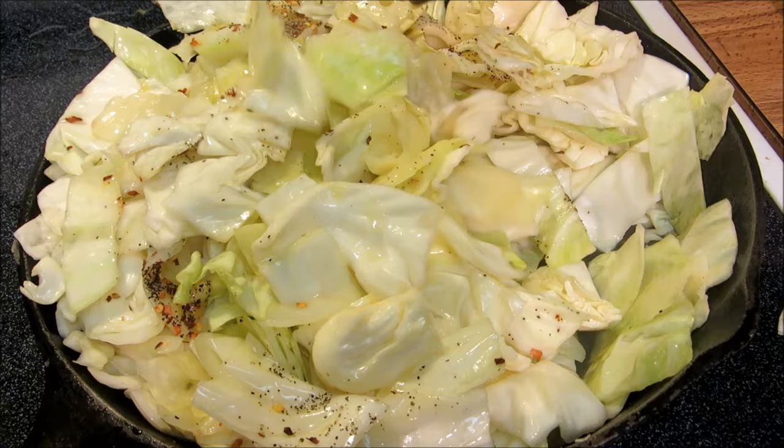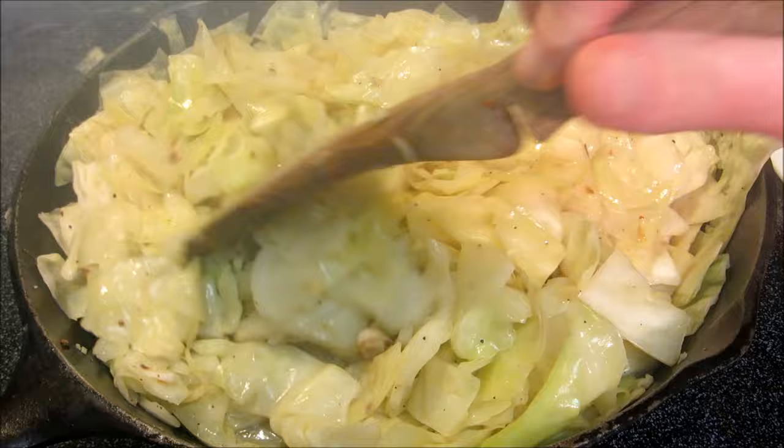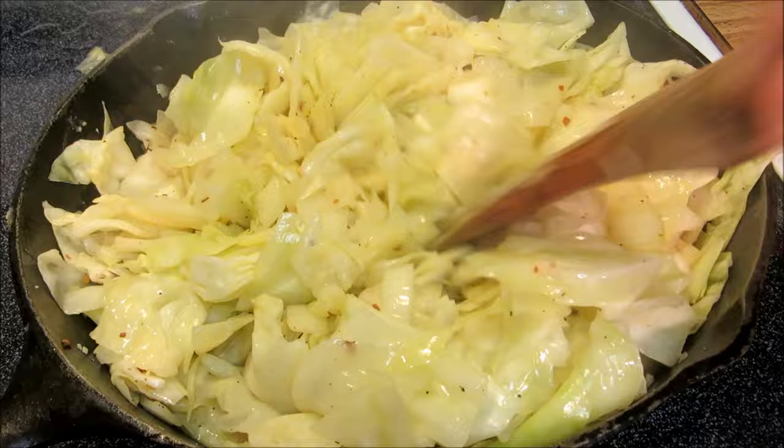Our cabbage is cooking down nicely — this is after about 10 minutes. You want to make sure while you're frying the cabbage, you want to do it with the lid off, otherwise your cabbage will be braising and you're going to end up having mushy, overcooked cabbage. The cabbage will be done when it's tender and all the water is evaporated.